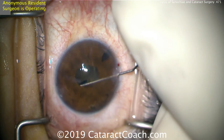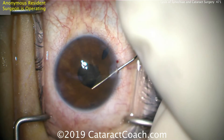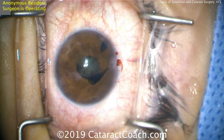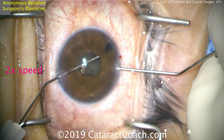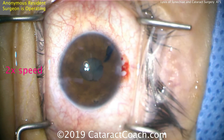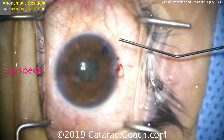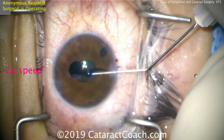Now we'll place TriPen Blue dye — a couple of drops — underneath the iris. We don't want a large volume here, just a little bit going under the iris. We switch to the other paracentesis, inflate the AC on the other side, making sure the AC doesn't collapse. This is all being done under balanced salt solution, no viscoelastic in the eye yet. Now we can go ahead and stain the central lens capsule with more dye.